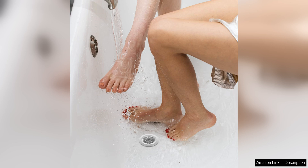Overall, the 2PS Bathtub Drain Strainer is a practical and affordable solution for keeping your bathtub or shower drain clear and free-flowing. With its durable construction, easy installation, and effective hair-catching capabilities, these drain strainers are a must-have for any household. Say goodbye to clogged drains and standing water in your shower — invest in the 2PS Bathtub Drain Strainer today and enjoy a stress-free bathing experience.